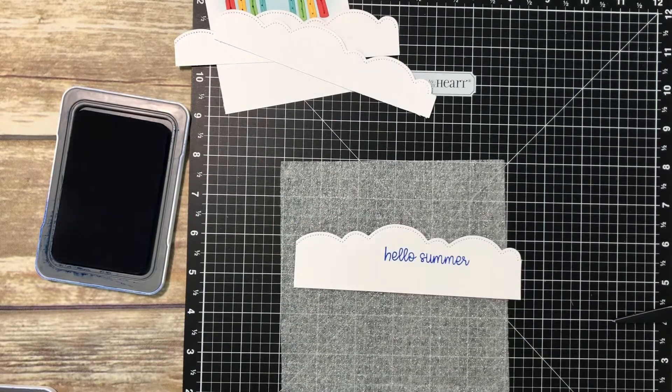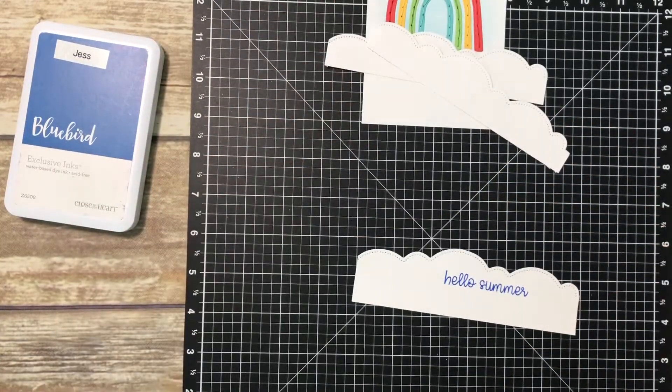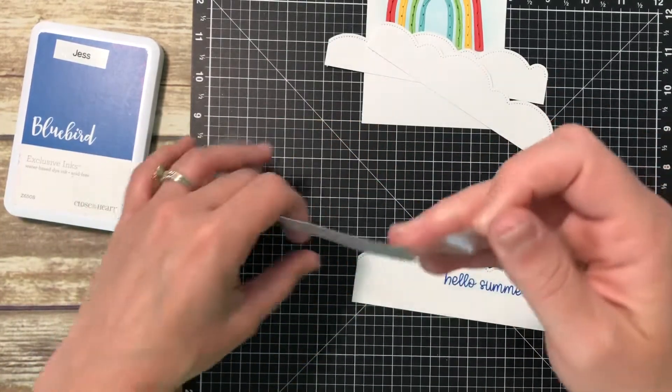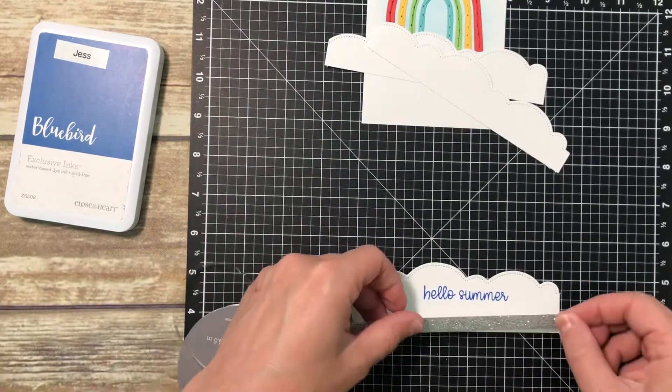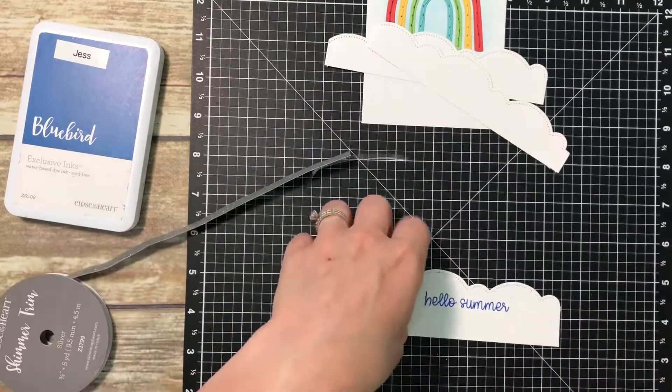The English teacher in me feels the need to comment that there should be a comma after the word 'hello' because it is a direct address, so I'll probably go back into one of my alphabet stamp sets and find a little comma just to make sure it's grammatically correct. Then I'm going to add some silver shimmer trim to the bottom of that, across the very bottom of all of my stacked clouds.